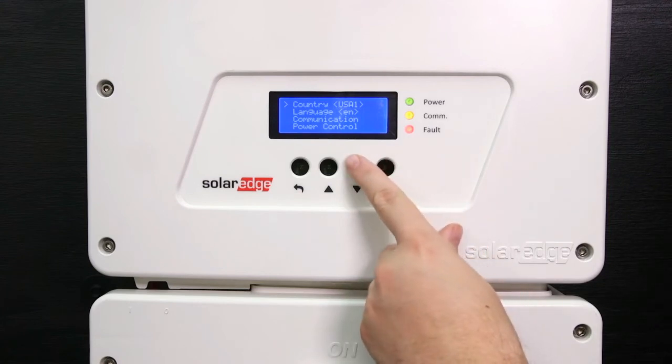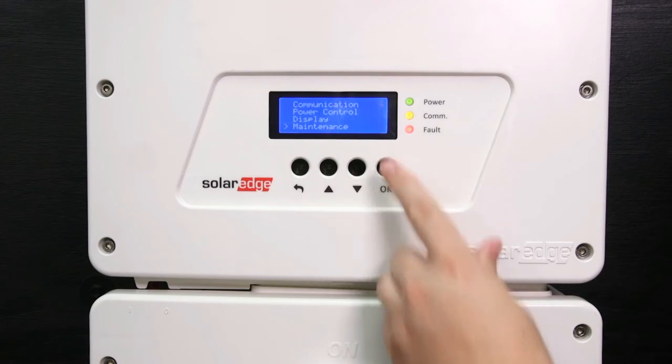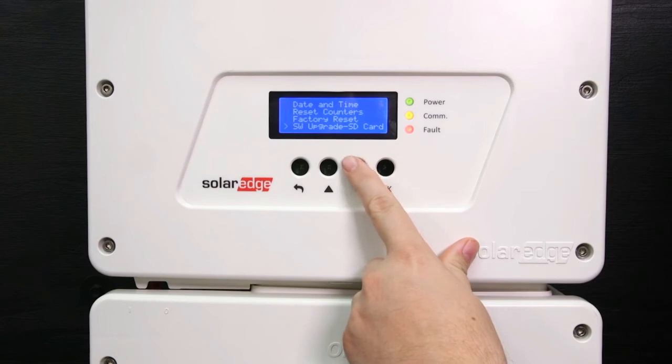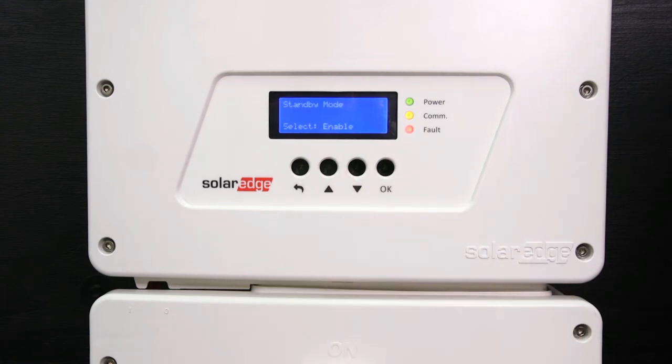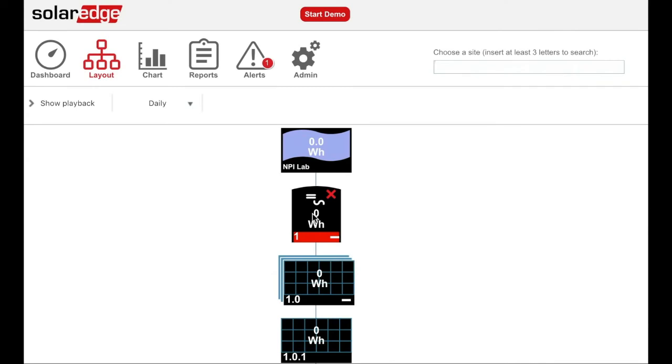At this point in the installation, you might not have PTO or permission to operate, but that's okay. With this inverter, you can set it into standby mode. Standby mode prevents the inverter from exporting power but allows you to turn it back on remotely from the monitoring portal. This can save you valuable truck rolls during your residential installation. To enable it, use the down arrow to go to the maintenance menu, go to standby mode, and select enable to enable remote commissioning. Once you have received PTO, you can remote commission the inverter.